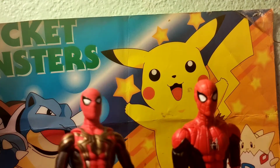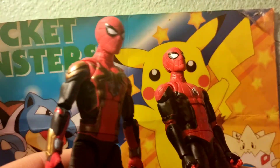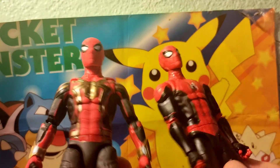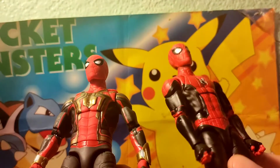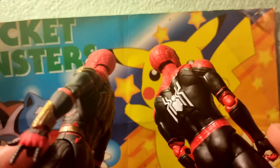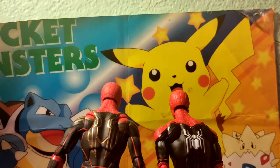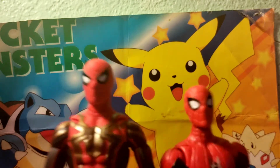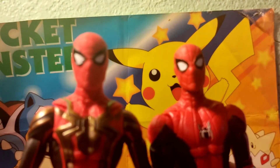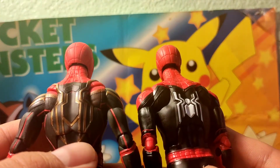Here is the integrated suit next to the upgraded suit — they're both vastly different. It's the same base suit but mixed with the nanobots. Let's look at the back side. There are the front masks for both Spider-Men, and there's the back side of it. You can see the difference right there.